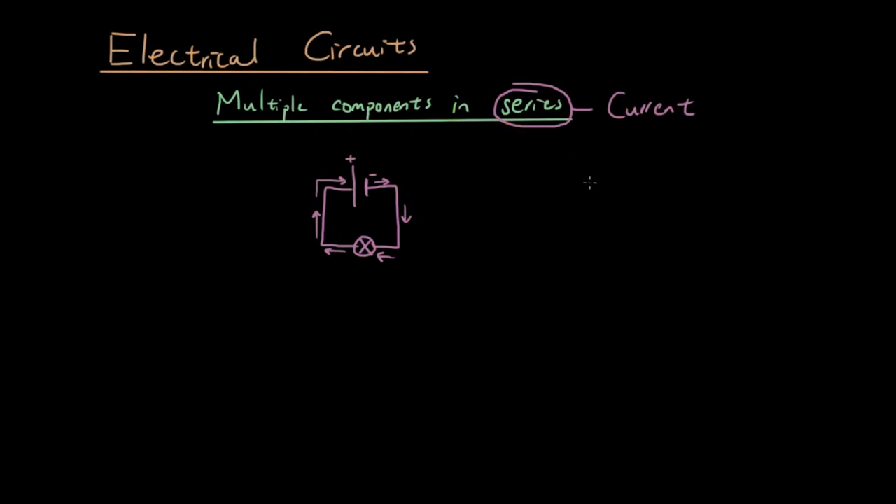So let's draw a circuit again, and this time we are going to connect a resistor and a light bulb together in one circuit back to the beginning. I'm going to just draw that better.